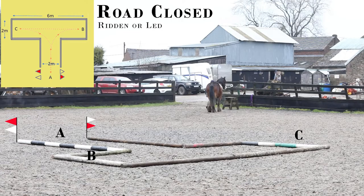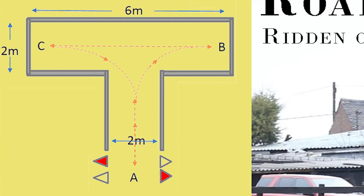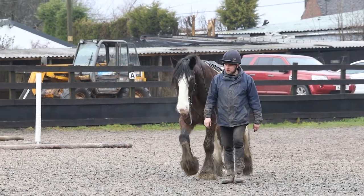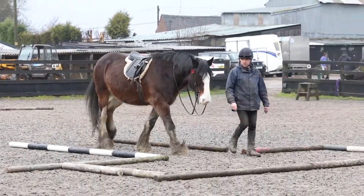Hello everyone, welcome to Jodie's channel. Today we're practicing a bit of Trek — we're doing the Road Closed obstacle, where you come in at A to B, reverse to C, and back out at A. The obstacle was set up as per the official Trek measurements. First of all, we practice the in-hand route, where I show Jodie basically the ropes.